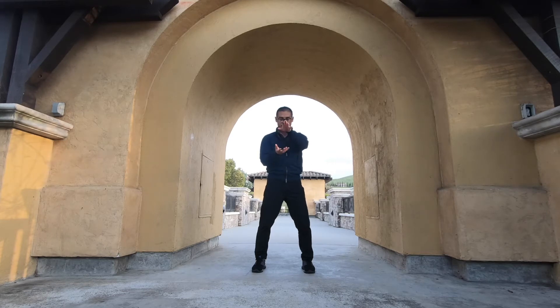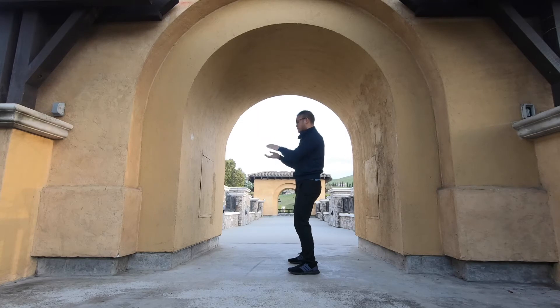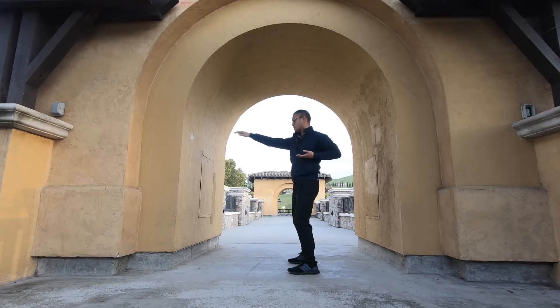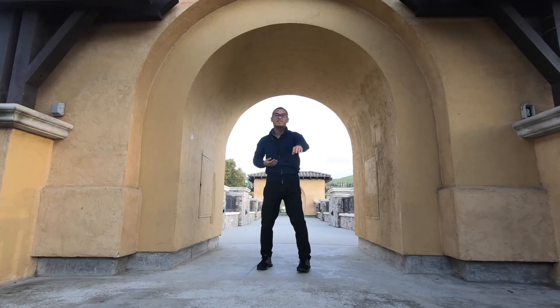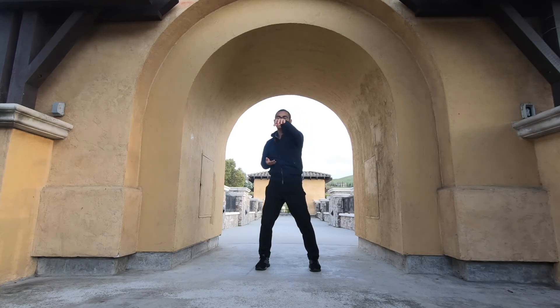We're going to start at the wu ji stance. We're still going to shift our weight, but from a narrower stance. Just imagine you have a pole coming straight out from your chest — you're going to slide the hands along that pole, and then they're going to flip as they pass one another.